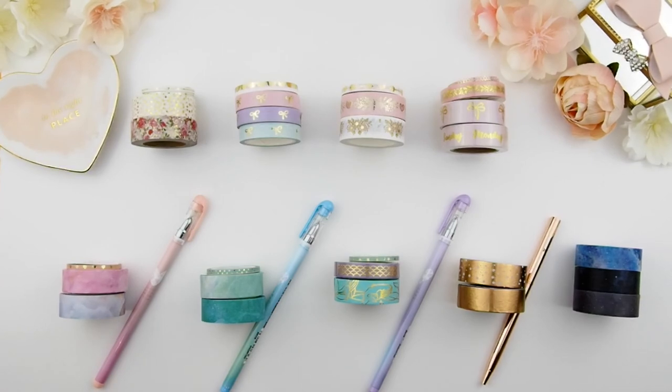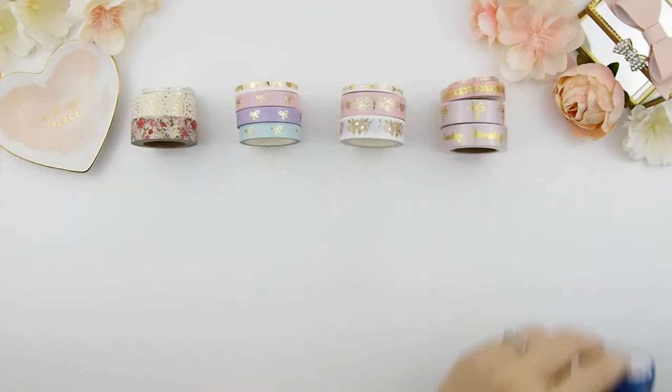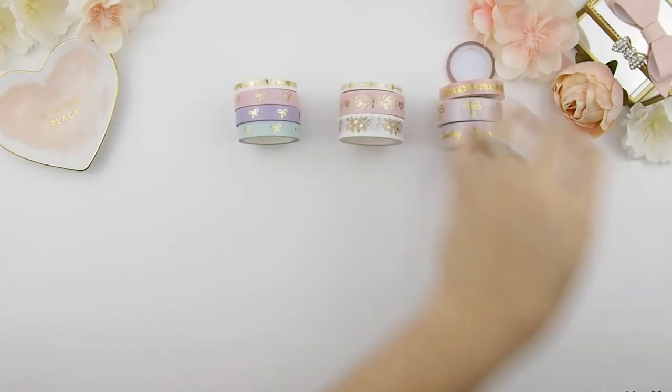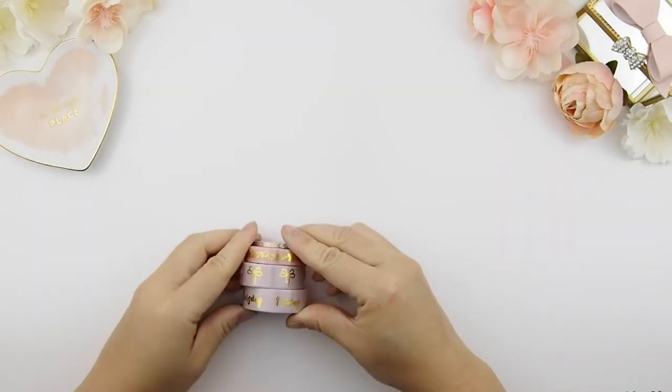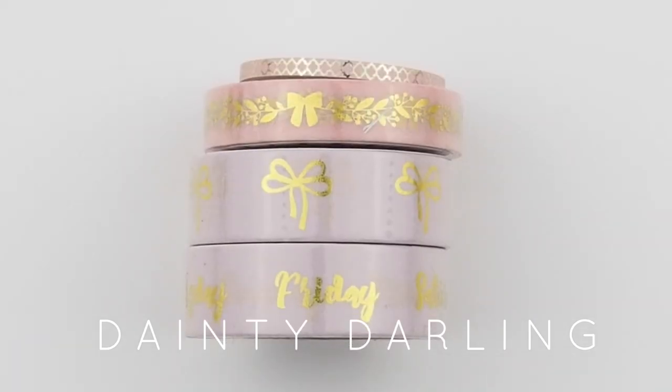Here are the new washi collections coming into our shop. A few are already in our shop — I introduced them three weeks ago, one collection every week, but didn't film a new release video. So I decided to add them in with this new release to show you everything we have. I'll go through each collection one by one.